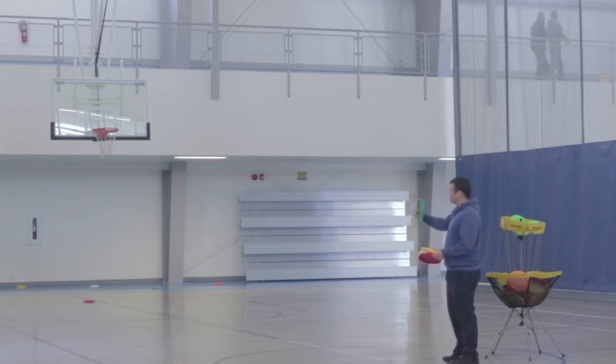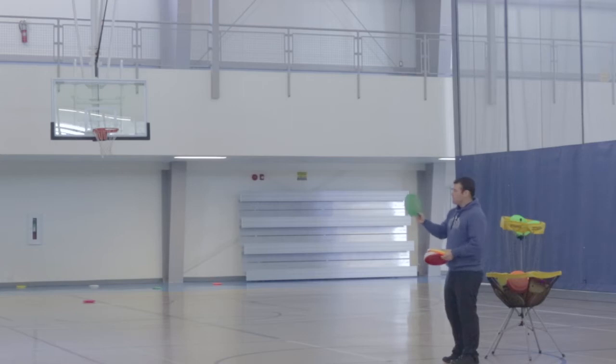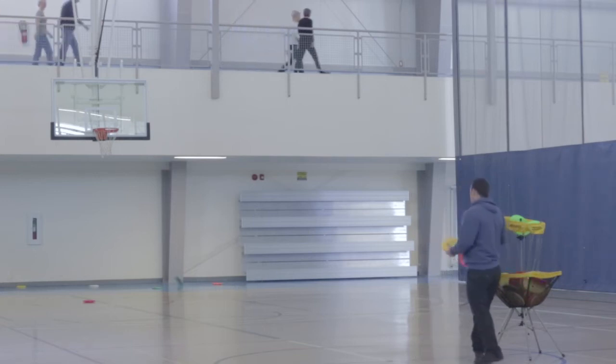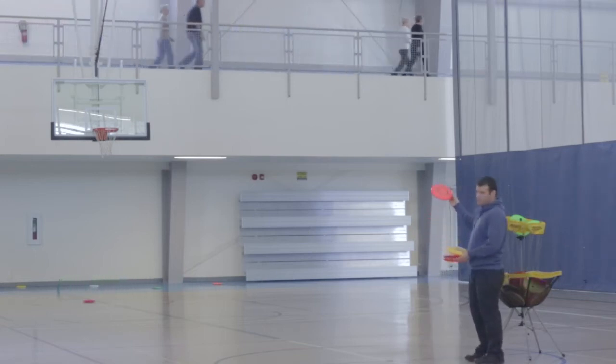A backhand roller, if you're right-handed, goes to the right. That means if you're right-handed, a forehand roller is going to go the opposite way — to the left. So you can actually control how a disc moves not only in the air but also on the ground.